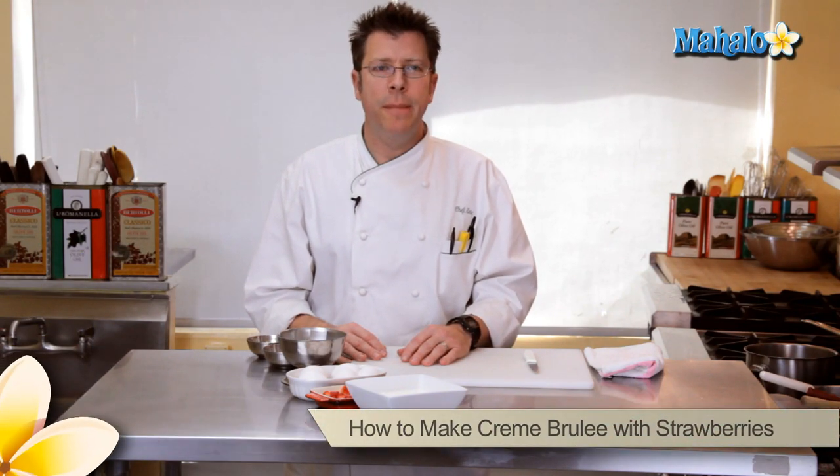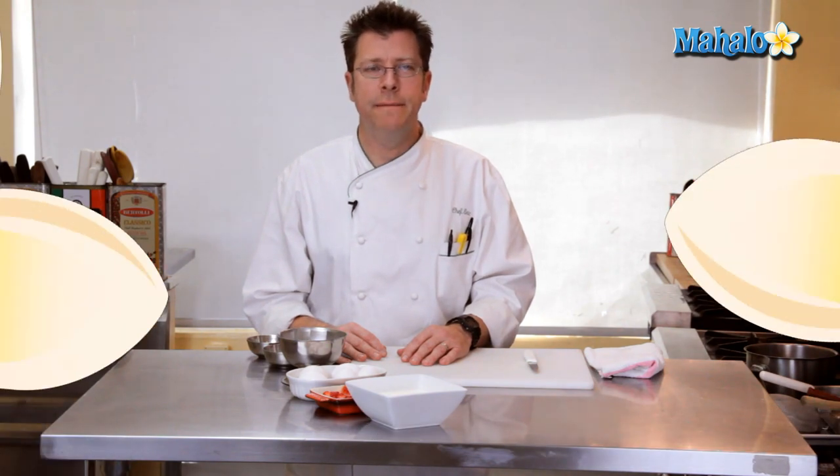Hi there, I'm Chef Eric Crowley, owner of the Culinary Classroom in West Los Angeles, and today we are going to make a strawberry creme brulee.